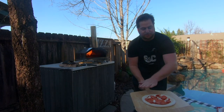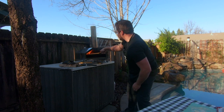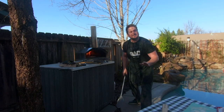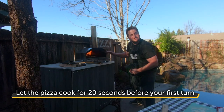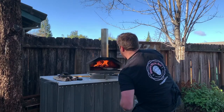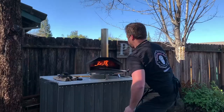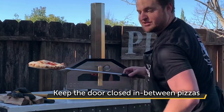If the pizza isn't sliding, put a little bit of semolina on the bottom and put it into the oven. I wouldn't be surprised if this pizza takes less than about 75 seconds. Your first wait on the stone takes about 20 seconds before you spin. Shut that door in between pizzas.